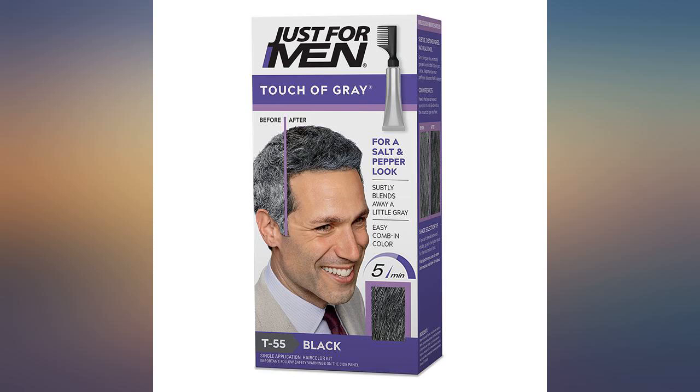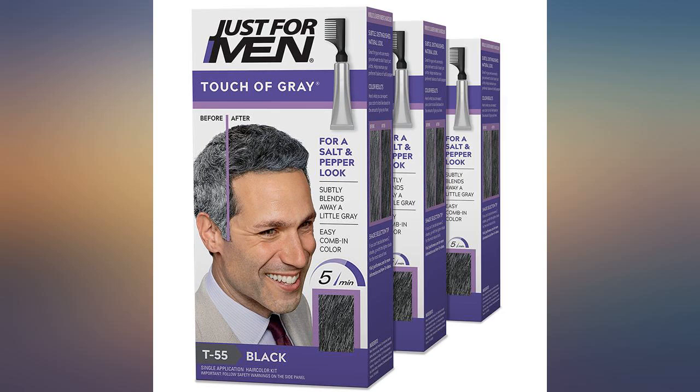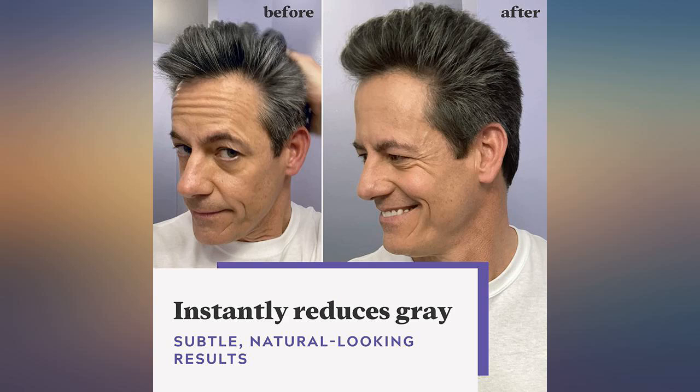Easy to use and gives a natural grey color, but the latest packages were not consistent in color — some darker and some lighter.